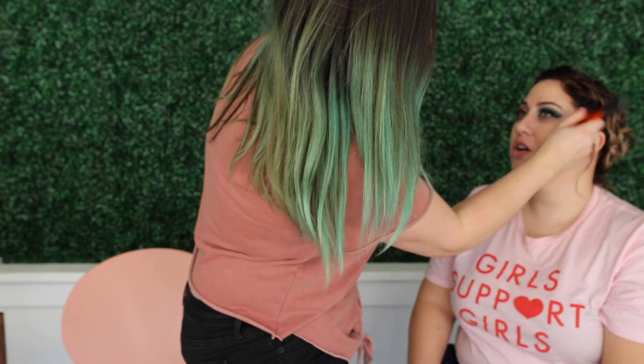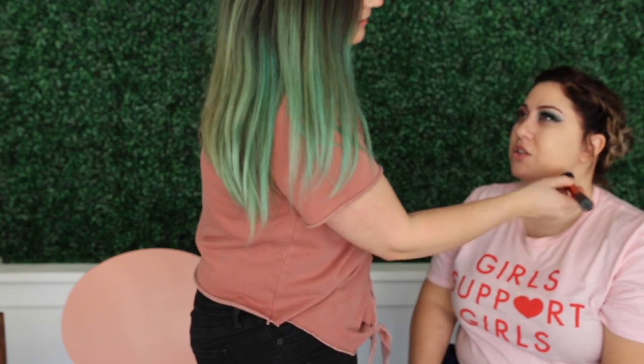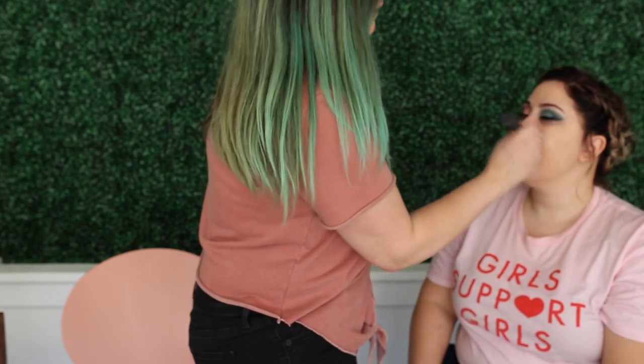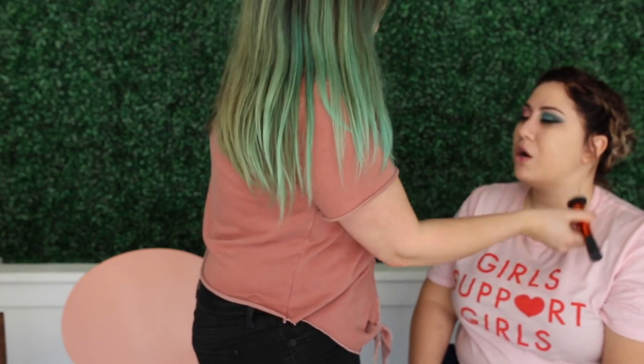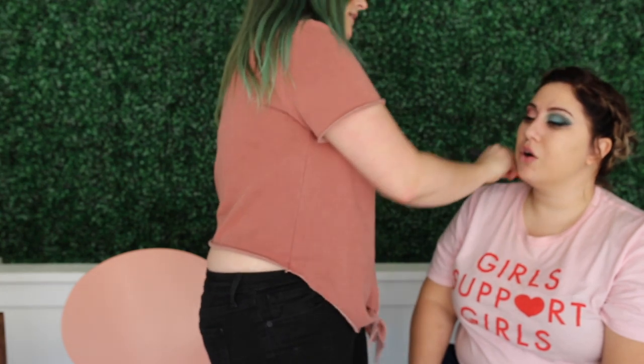I'm pressing it into the skin and going down. You don't want to go upward because all your face hairs lie flat, and if you go the wrong way they'll all stand straight up. So you just want to go down with the natural hairs of your face.